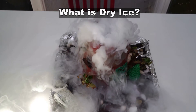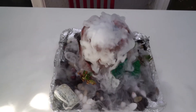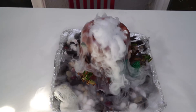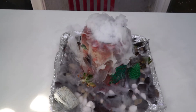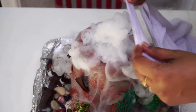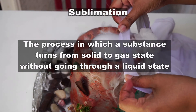So what is dry ice? It is carbon dioxide in solid form. Carbon dioxide is normally a gas at room temperature, but under high pressure and low temperatures it solidifies into dry ice. So why is it called dry ice? Because when it melts, it does not turn into liquid state unlike regular ice — it turns directly into carbon dioxide gas. And this process is called sublimation.